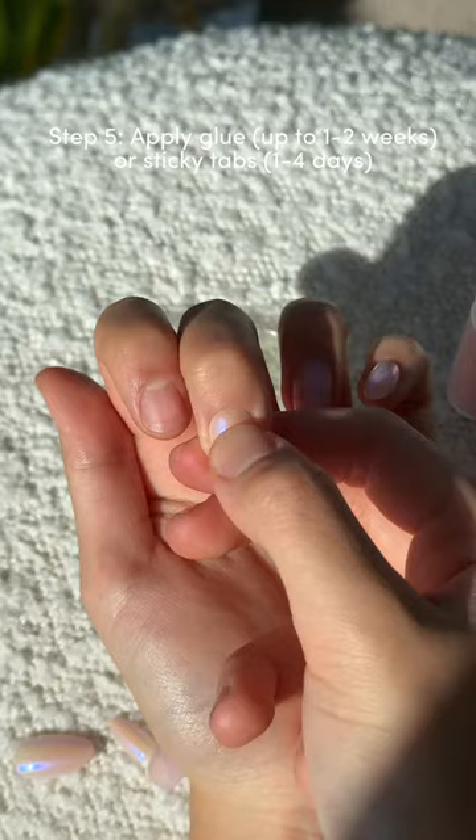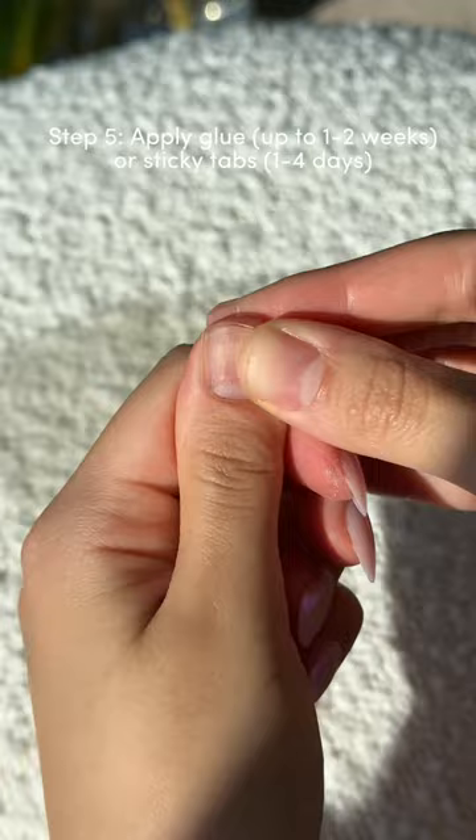If you only want your nails on temporarily for 1-4 days, then use the sticky tabs. Apply at a 45 degree angle and press down firmly for 10-20 seconds.